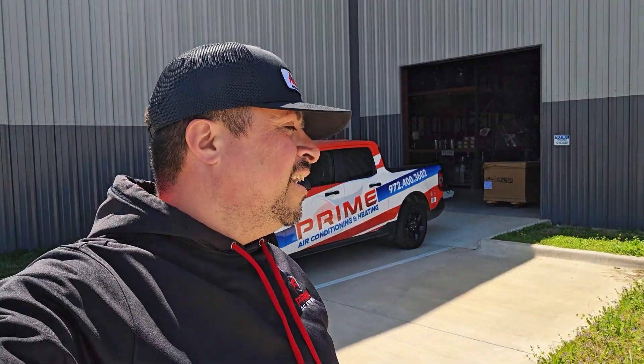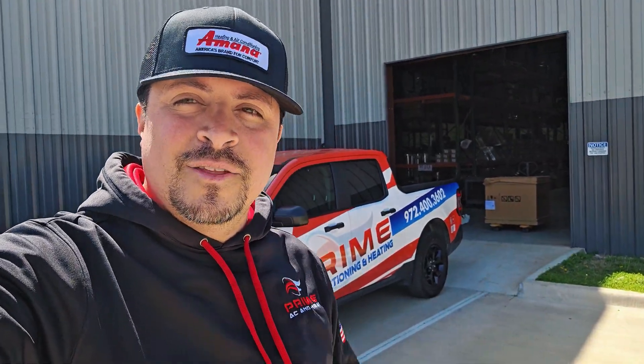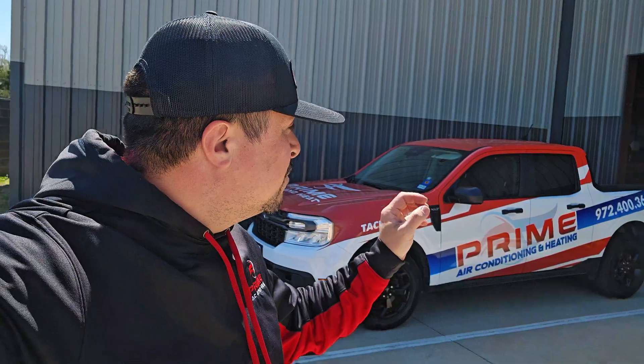Good afternoon Prime family, it is March 21st. The sun is back out, we are probably 78 degrees right now. It feels good when the heat is out and the sun is out, energy is up. Right now we are picking up another Rheem unit — we are in the Rheem week, guys. This one in particular is an RA15.